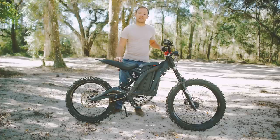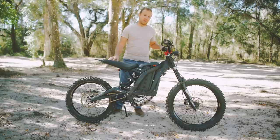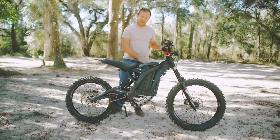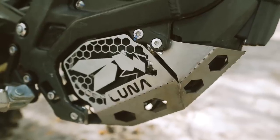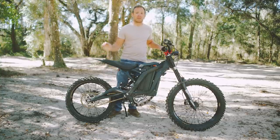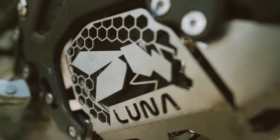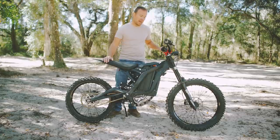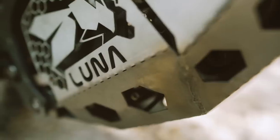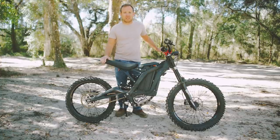Last but not least is the skid plate. This bike doesn't have a ton of ground clearance to begin with, and if you're riding terrain with a lot of rocks or logs where you're in danger of scraping or hitting the bottom of the bike, I would highly recommend upgrading your skid plate. The stock one is pretty thin and flimsy — I dented mine really easily. It surrounds the electric motor, so it's in a vulnerable position, and you really want to protect that. This option from LunaCycle is made out of stainless steel, it's a lot thicker and more durable — a great upgrade to protect your motor.